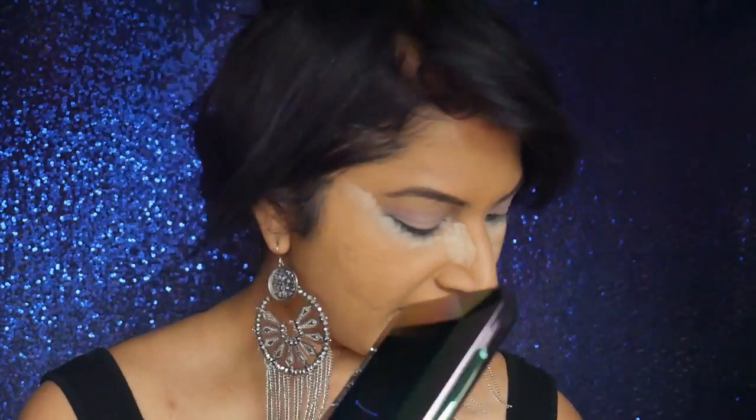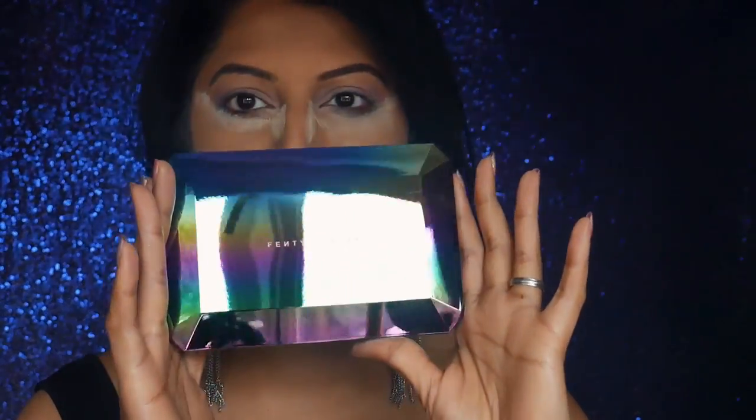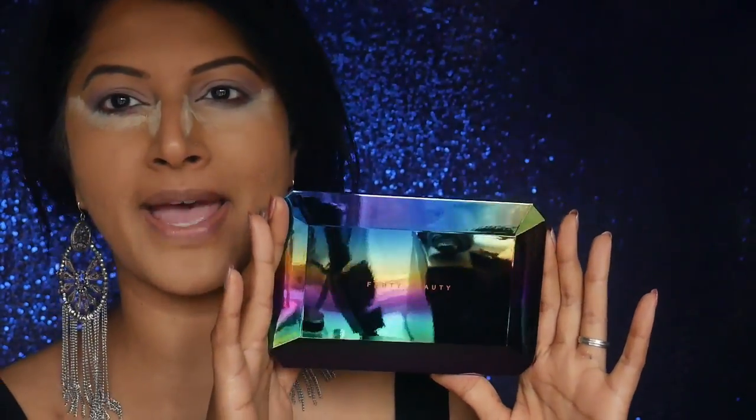As soon as you open the palette, this is how the packaging looks. It's further protected, and — will you look at this — this is packaging goals! How stunning is this? It's got that metallic chrome dual effect for the packaging. The inside packaging is absolutely stunning.